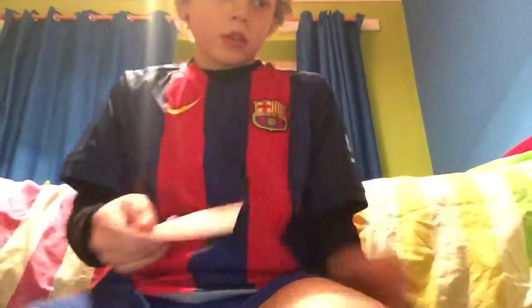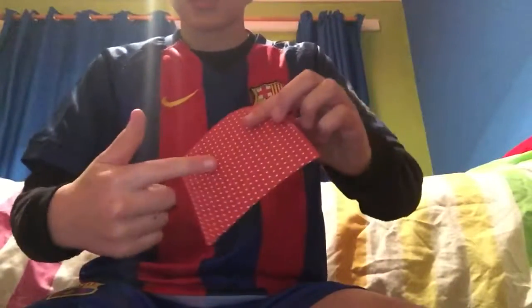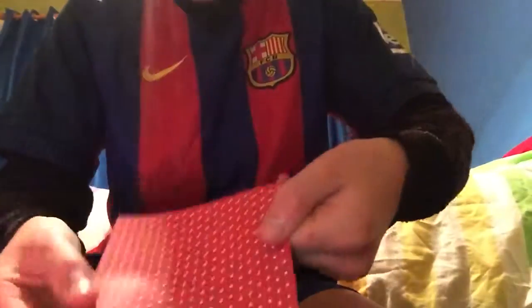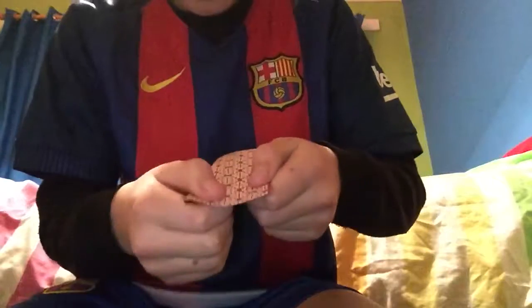Hi guys, today I'm going to show you how to make a steamboat. So if you have colored paper, that's going to be your color side. Turn it so it's not your color side, and then fold it in half like that.